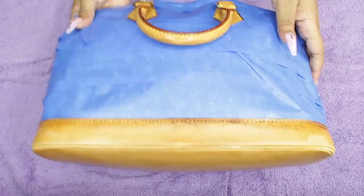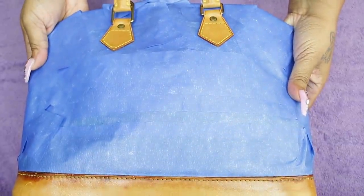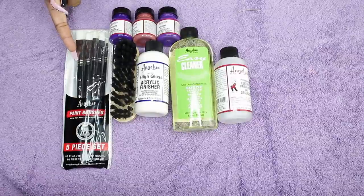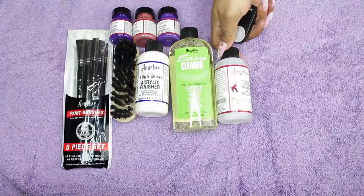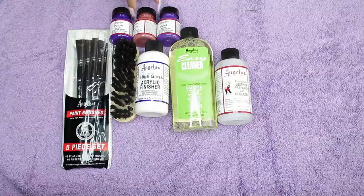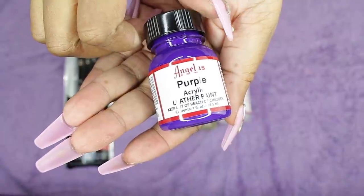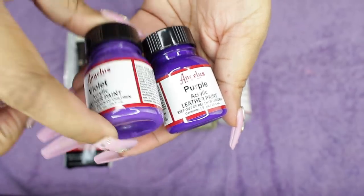This is what the taped bag should look like — everything covered except the vachetta. They even have a vachetta paint if you want to paint it that brownish tan color. The paint I used is from a company called Angelus — everything will be linked below. The kit is about $35 to $37 with shipping and you get to pick three paints.